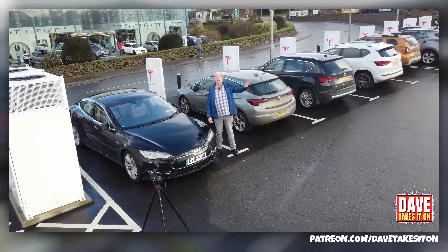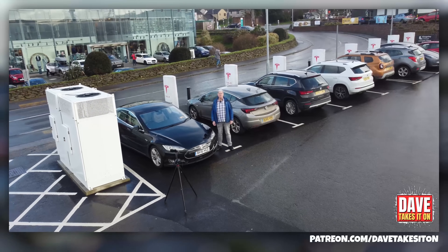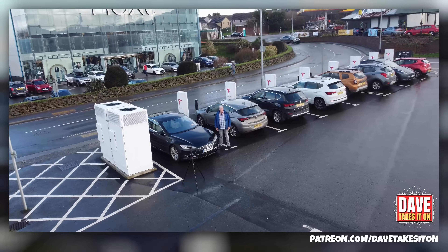Welcome to Dave's EV Battery Guide 101. I'm Dave, welcome to Dave Takes It On.